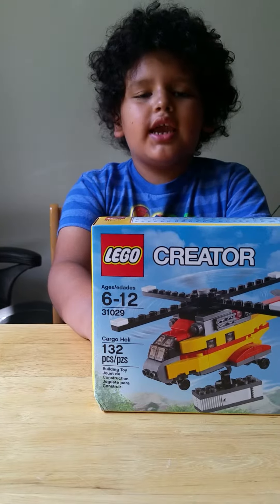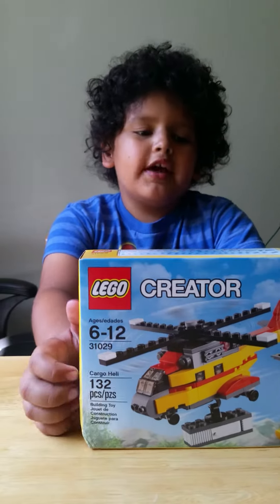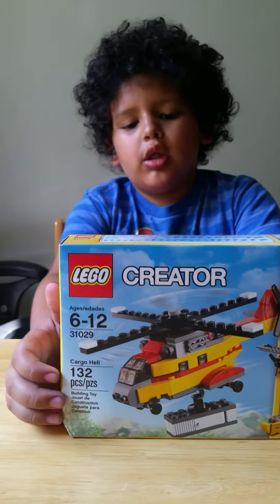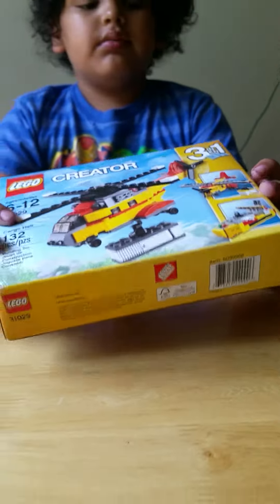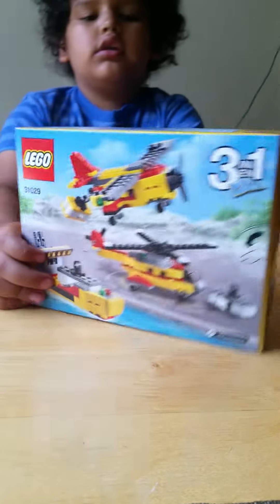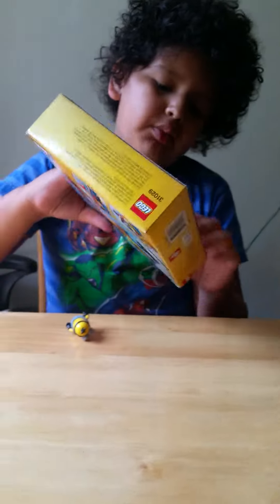Hey guys, today I'm making another video about the Carrier Helicopter thing. Here's the front, here's the top, it shows all the pieces that it has. The bottom, the back, and the sides.